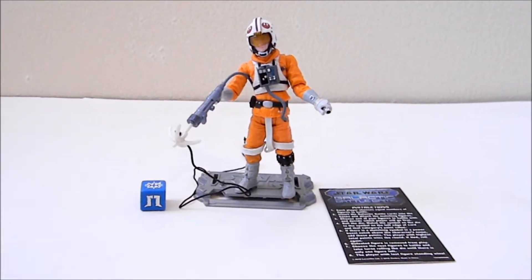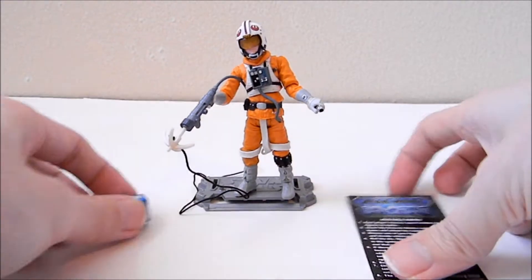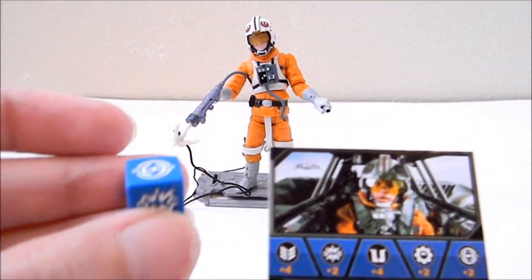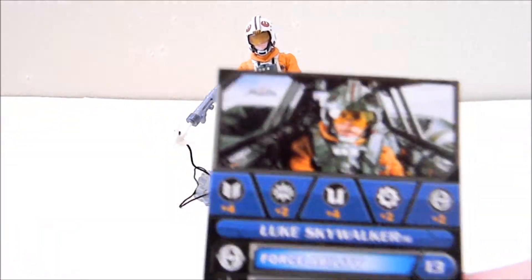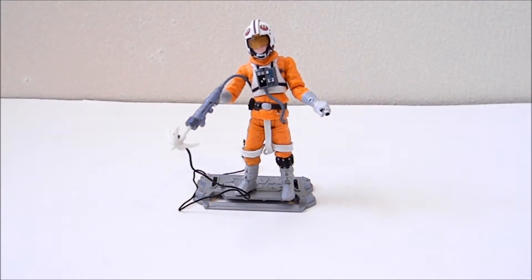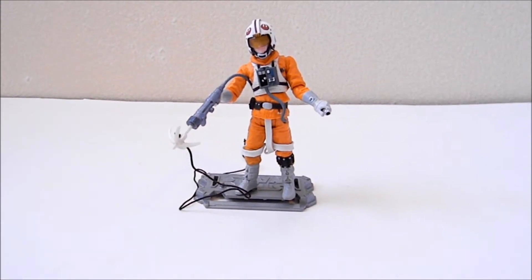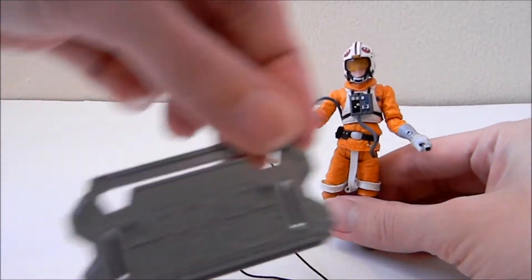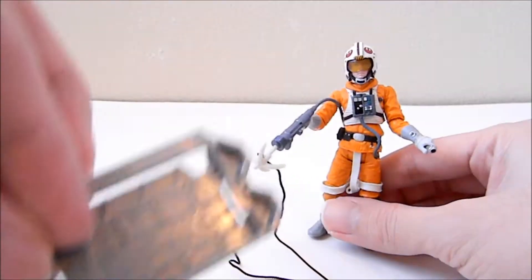Out of the package, the first thing included is this card game and a dice. Overall, I don't think this card game and dice thing they were trying really took off — it's just a gimmick. But the figure itself is fantastic and has a nice, simple Star Wars base.